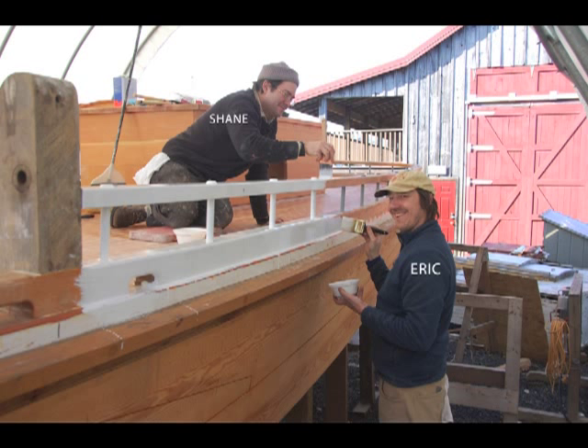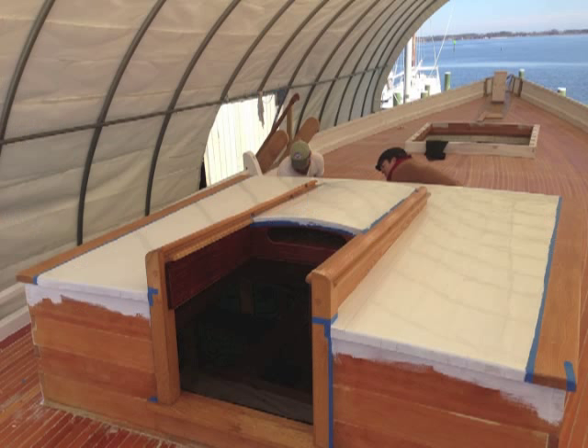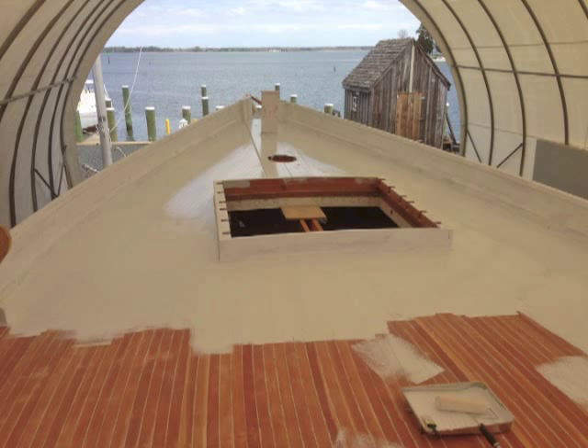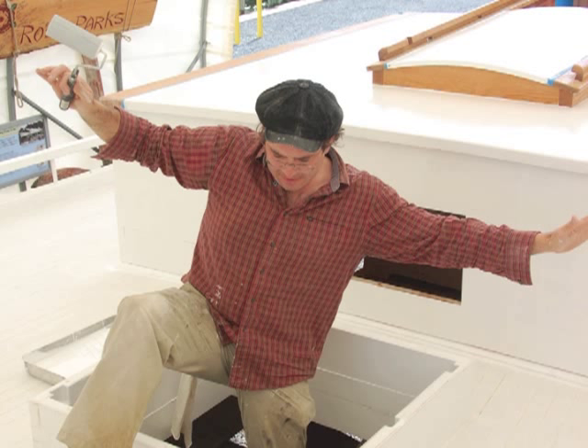Next, the crew spent a few months sanding and painting. For the doghouse, all of the previously varnished portions were taped and the top was painted using the roll and tip technique, common to the marine industry. Each coat of paint on the Rosie is hand-sanded with 80-grit paper. In all, there will be four coats of paint above the rub rail.